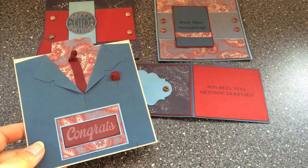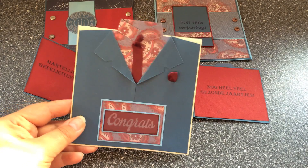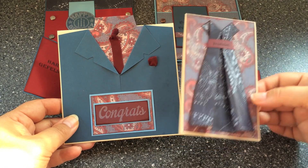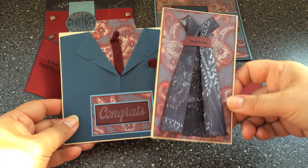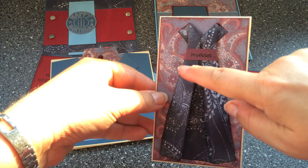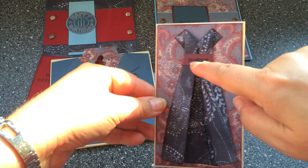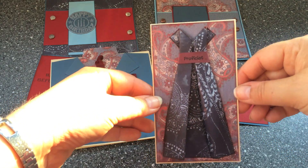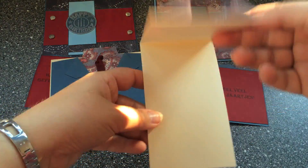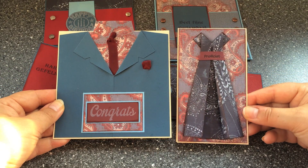So those are the four gentleman's cards. The one lady's card is one to match this one, because I created a dress card to go along with the jacket card. These are actually going to my uncle and my aunt for their birthdays. I also saw this on YouTube and created my own paper ribbon and printed congratulations in Dutch. I like the effect a lot. Keeping it plain and simple again — look how great this will look in their home.